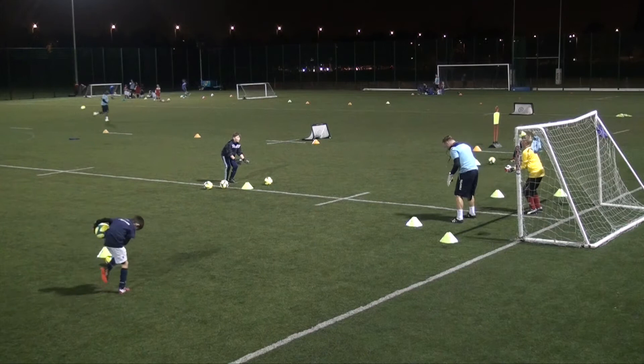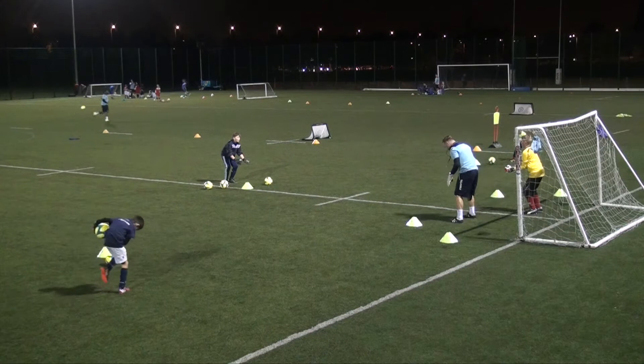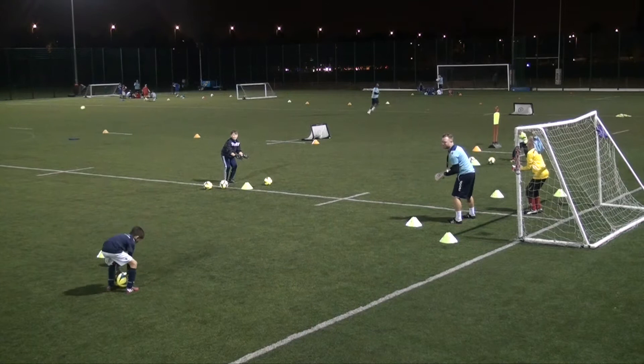Can everyone show me what a set position is, please, quickly? Excellent. So your knees are slightly bent, back slightly bent, and your hands forward like you're holding the globe. Fantastic. Arnie, can you show me that set position, please? Excellent, son. Well done.